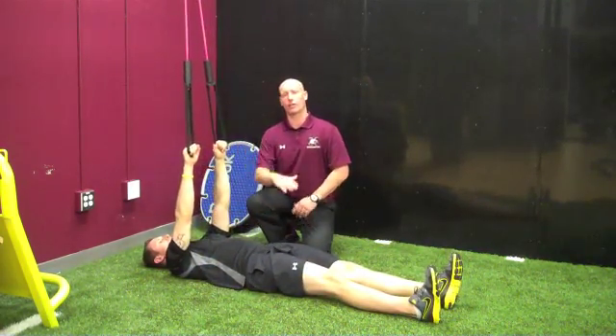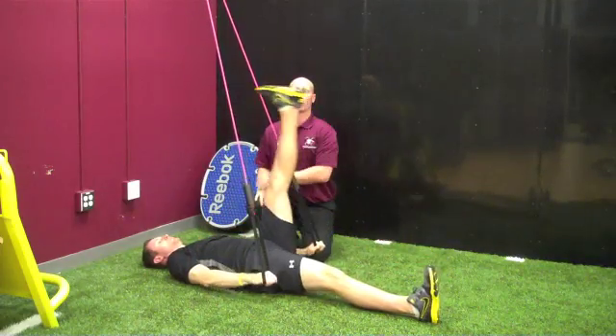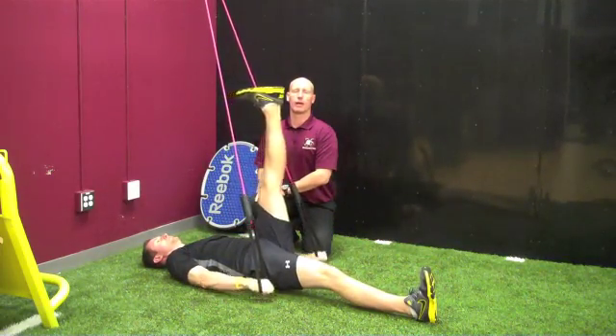Same thing: arms stay straight coming down, leg comes up, hold for one, two, and then back down.